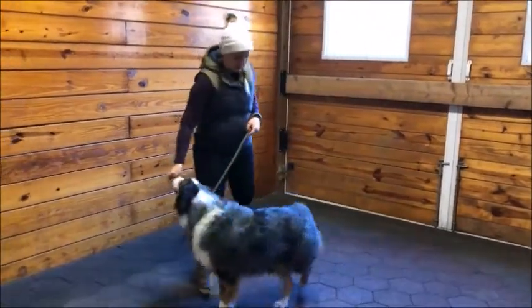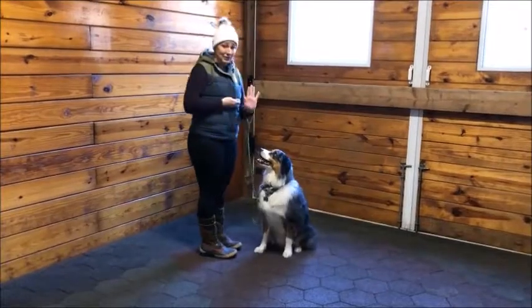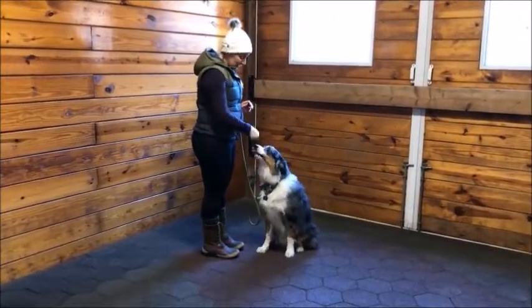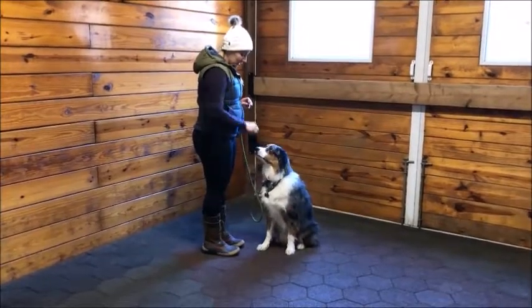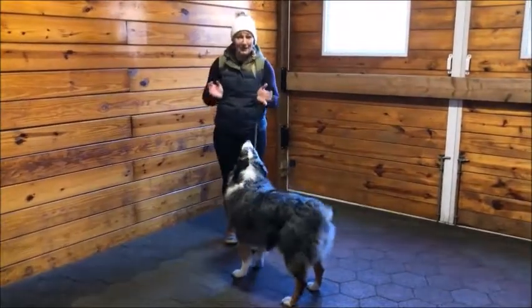So let me show you how we're going to start this. We're going to ask them to go into a sit, tell them to stay, and give them about five treats — one, two, three, four, five — and then tell them take a break. And that's it. That's the beginning of stay.